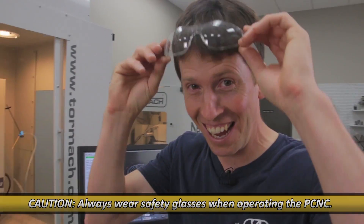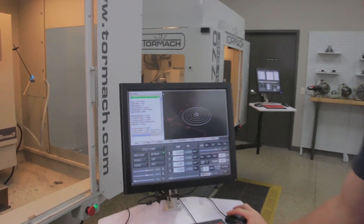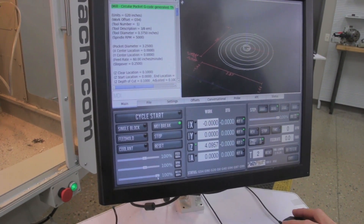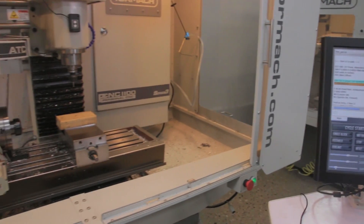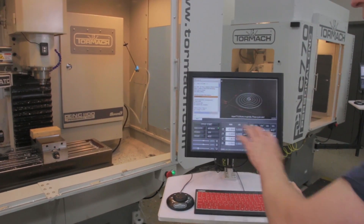Are you ready to run this? Let's do it. Go ahead and press Cycle Start, but before we do, I'm going to turn the max velocity down to zero. That is a good way to prove out a part. I'll grab the slider — it was at 100 — and move it down to zero. Then I'll press Cycle Start and start bringing it back up. If it starts doing something I don't expect, I can move that max velocity slider back.